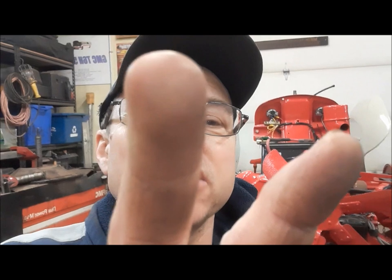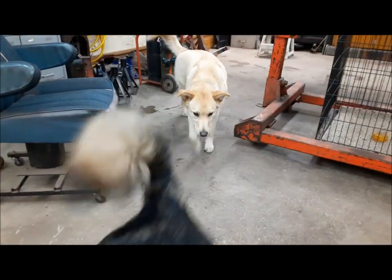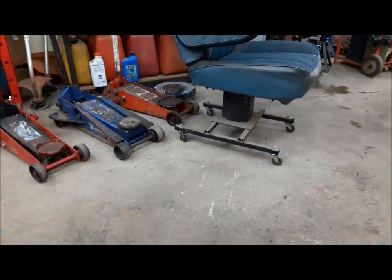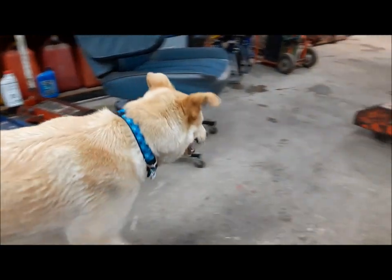Hi everybody, welcome back to the Claremont Classic Garage. We're back working on our 1948 Ford 8N, and today we're going to do part two of our electrical video. And we've got Cooper, Nugget, and Stewart over there keeping me company.